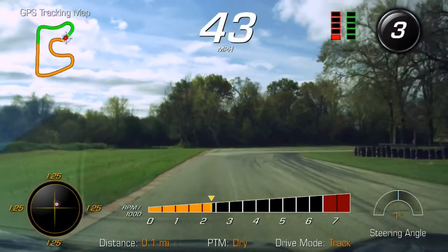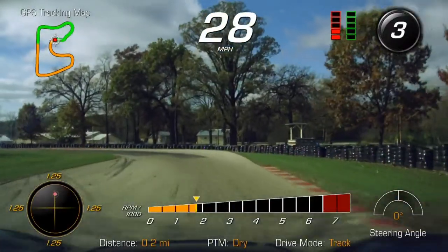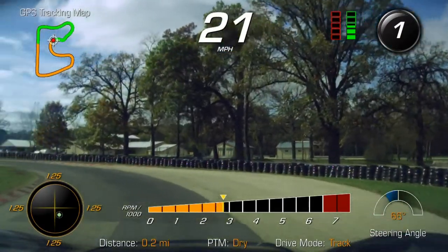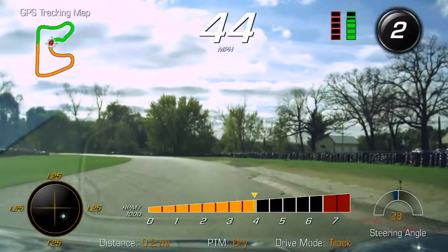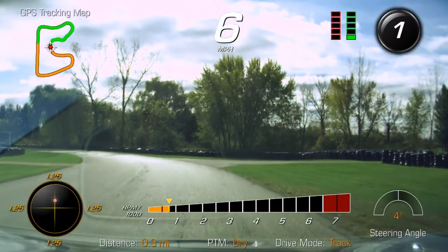These are pre-bedded pads, so what DBA says is that you don't really have to do an extended bed-in procedure. A couple of 30-to-5 stops is pretty much all you need to get the pads bedded in with the rotors. So we're going to go ahead and do that now.